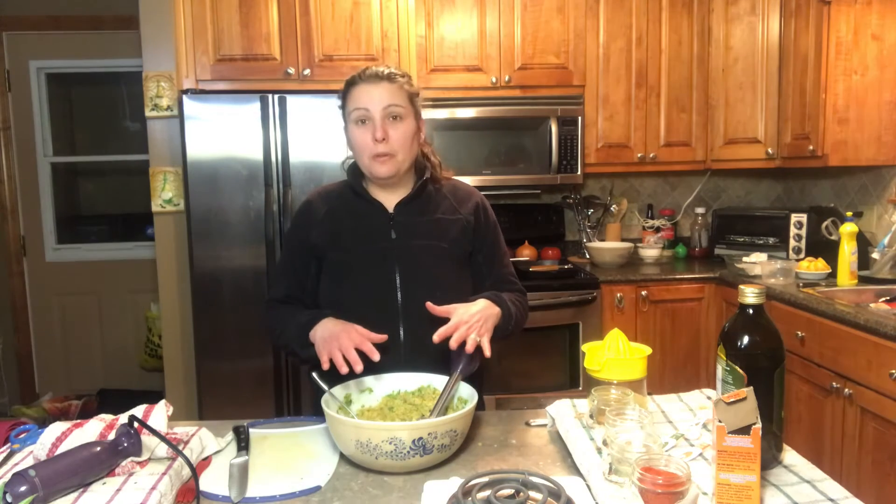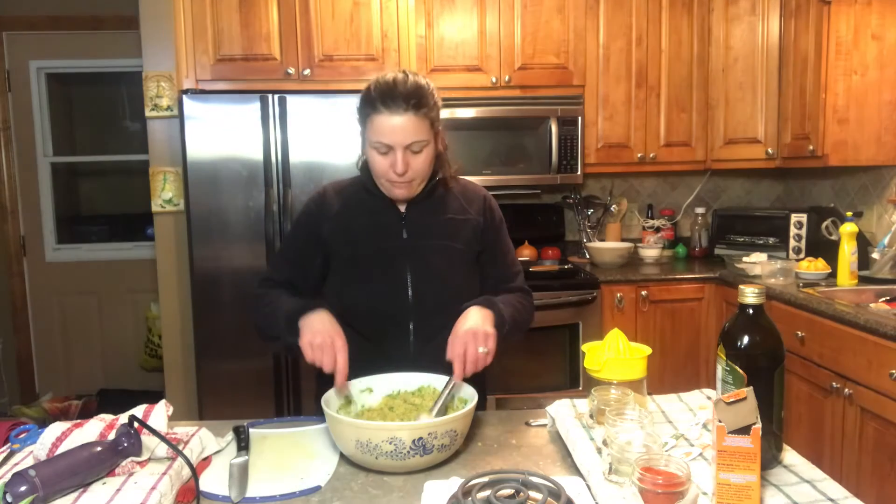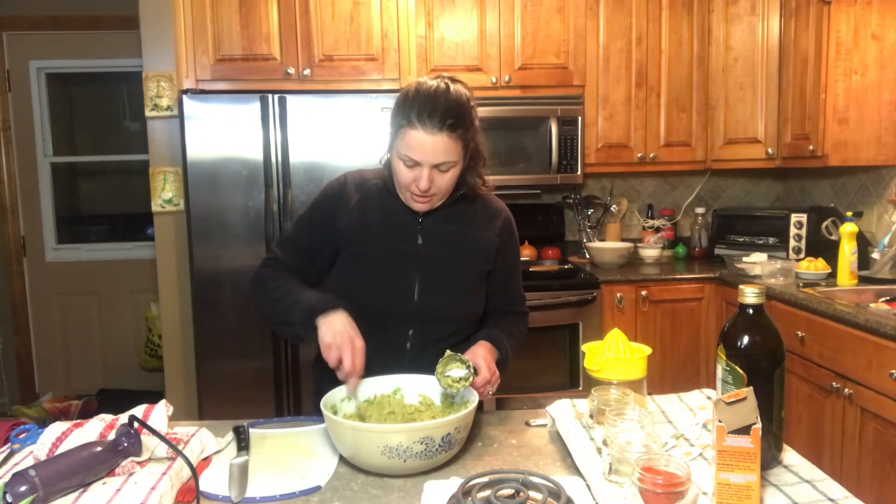Now that I have all the ingredients put inside my bowl, I have blended them all together nicely. I've made a nice texture, making sure that all the ingredients were broken down to the same texture, and they're now ready to mold. We're going to bake them in the oven.